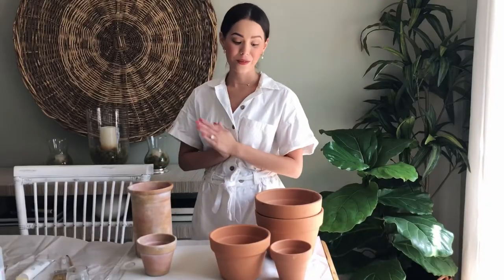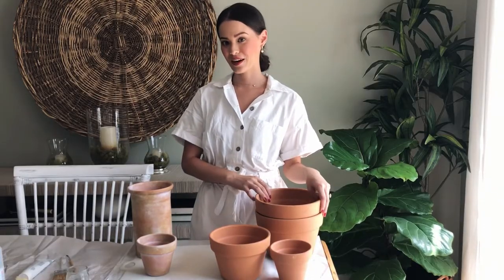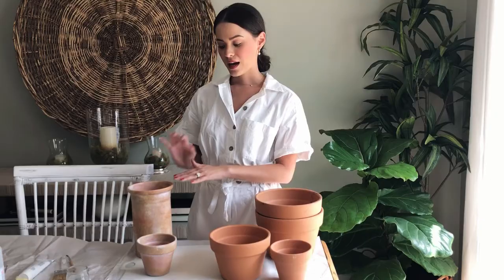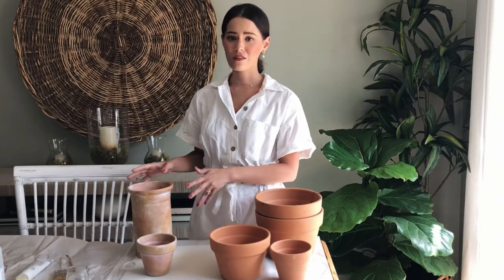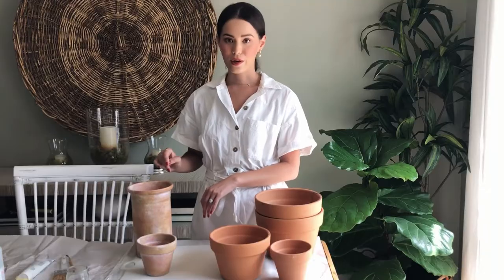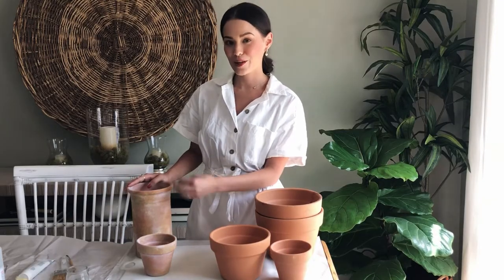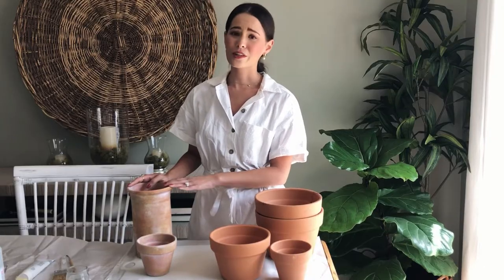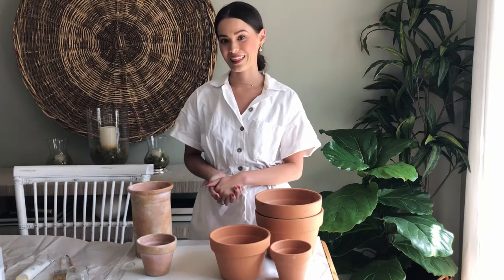Today we're going to dive right in — I'm going to show you how to make brand new terracotta pots look old. I love the way old terracotta pots look because they've been exposed to all the elements: rain, soil, tons of water, plants. They get a little algae growing on them, they're distressed and just really gorgeous. I just do not have the patience to wait for them to look that way.